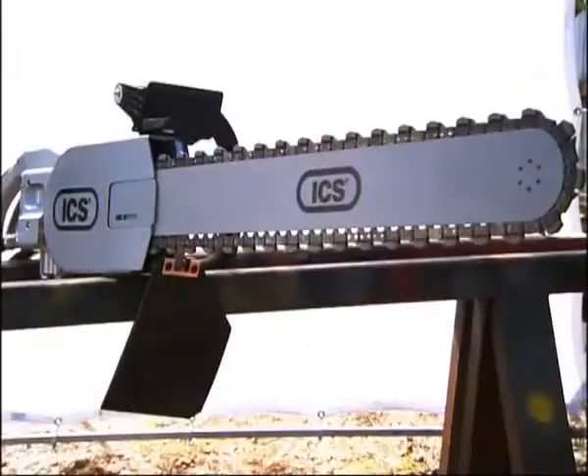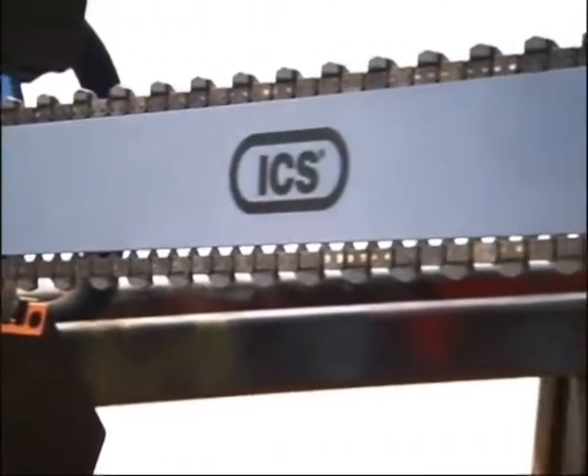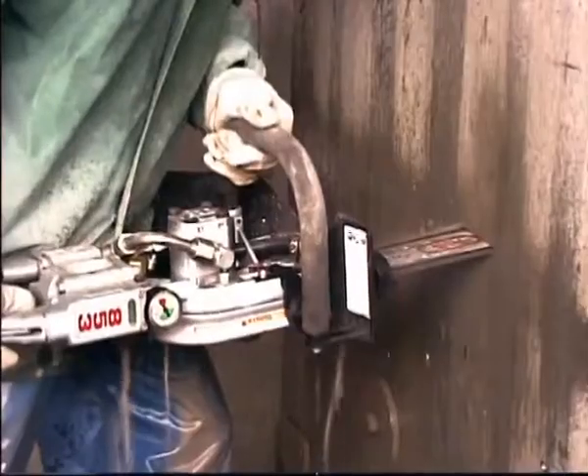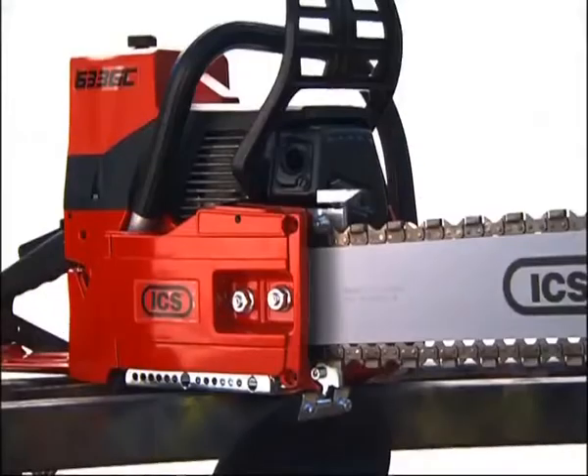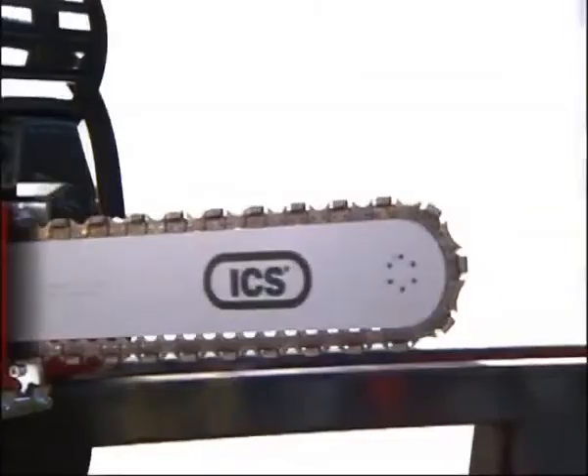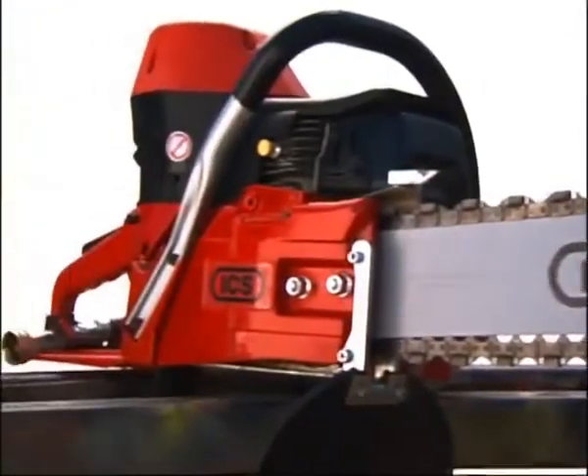Our flagship is our 853 series. It's a hydraulic saw with a cutting depth between 11 and 24 inches. Both that saw and the 814 are designed for the professional cutter. From there we go into our two-stroke gas-powered engines: the 633 GC at 101 cc's with up to 16 inch cutting depth, and the 613 GC at 80 cc's going 12 inches deep.